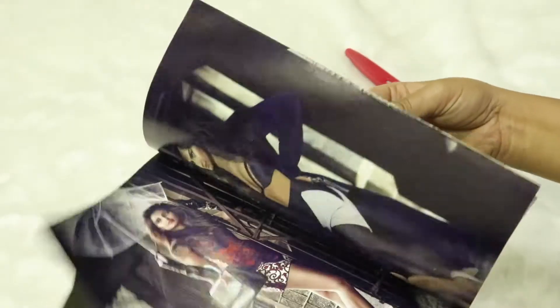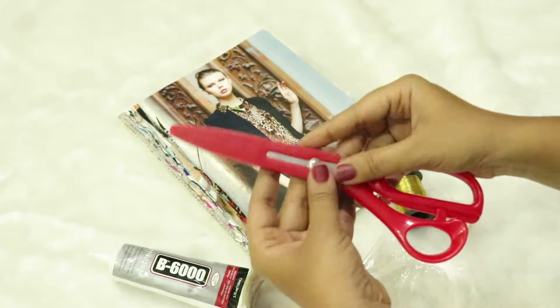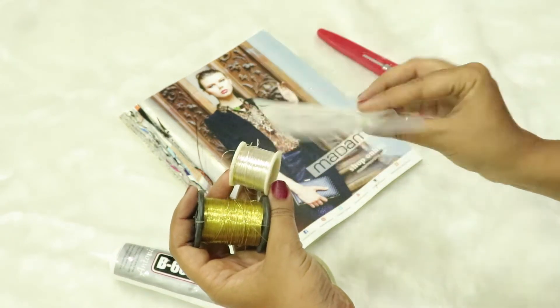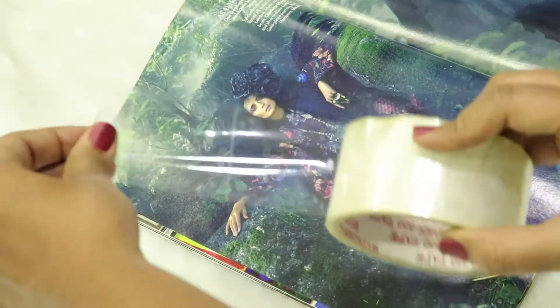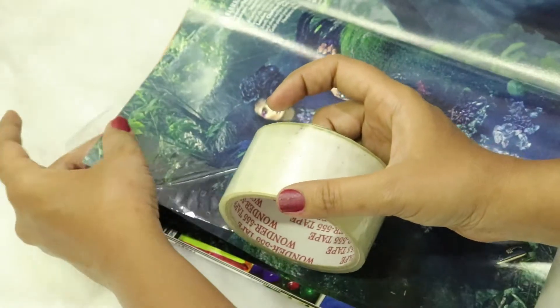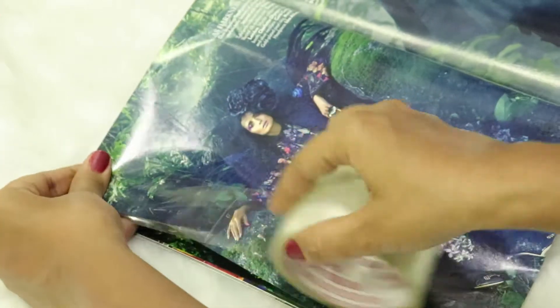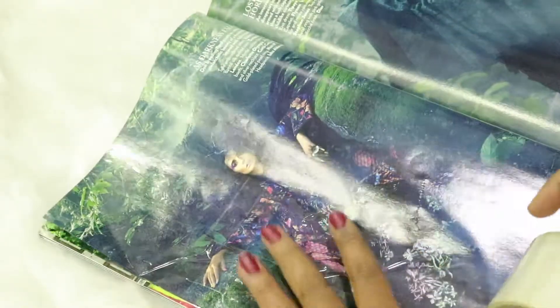To start off, let's take this old magazine. You've seen me using it several times. You'll need transparent cello tape, scissors, some kind of wires or threads to keep things secured, and B6000 glue. All you need to do is use the transparent cello tape to cover the whole paper or magazine cover. Make sure there are no air bubbles, but it's okay — once it's done you can cut it off.